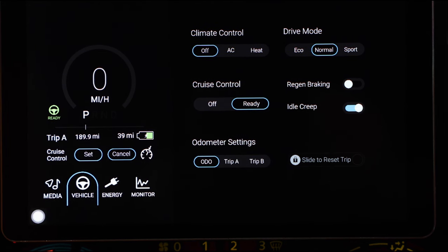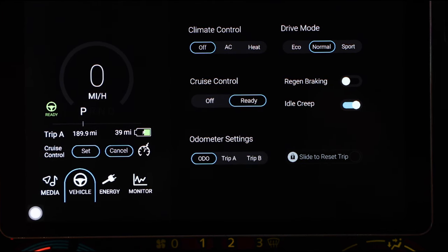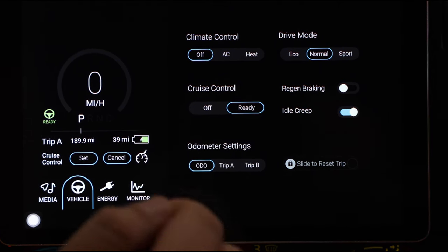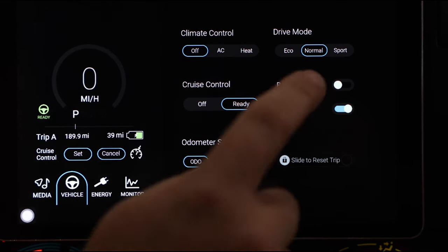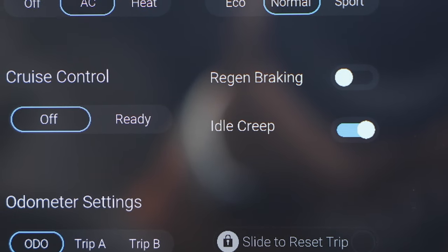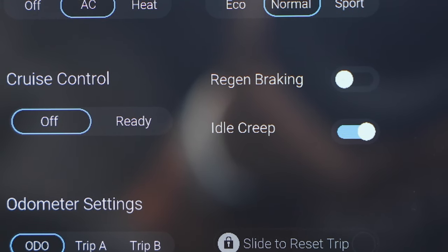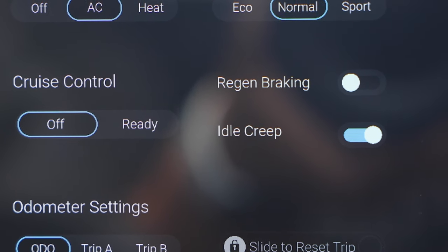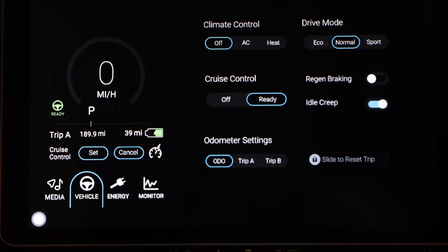In here we'll be able to turn on our AC system and our heat system — this turns on the major component and then we can fine tune it down here like normal. We also have the cruise control system we can turn on and off, drive modes including eco, normal, and sport, and options for regenerative braking to switch on and off. That's for if you don't like the feel of the EV system braking as you let go of the throttle — you can turn that off so it rolls like a normal gas powered vehicle.